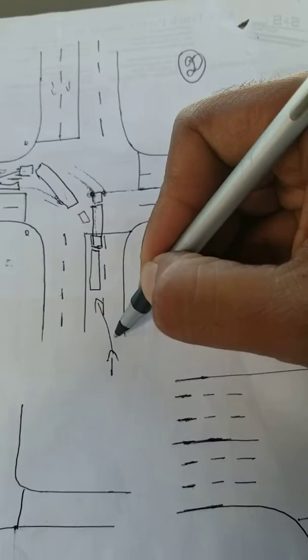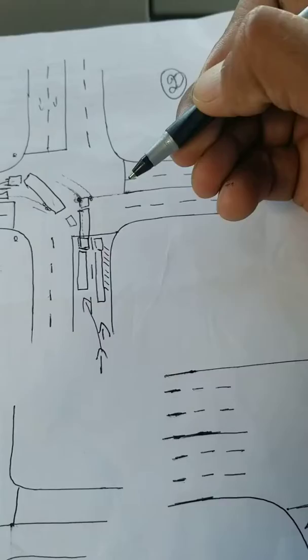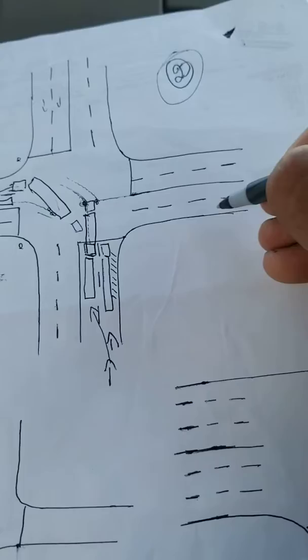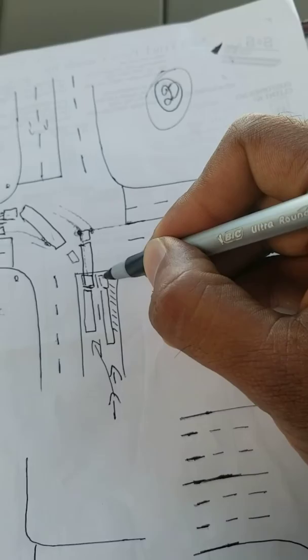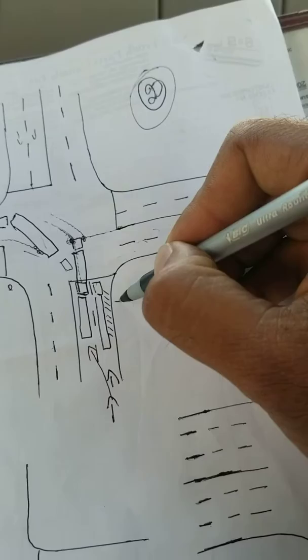Now let's go over right turns on the double lanes. You're coming from here — when you make a right turn, stay close to the left. This is your truck, this is your trailer — make sure you have room on the right side. To make a right turn, we again need two lanes. This is the first lane, this is the second lane. To make the right turn, always remember: go into the second lane first, then come back to the first lane.